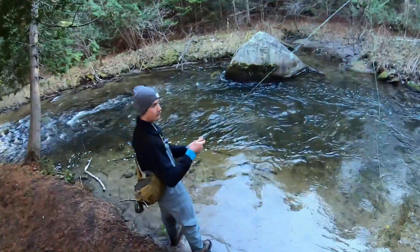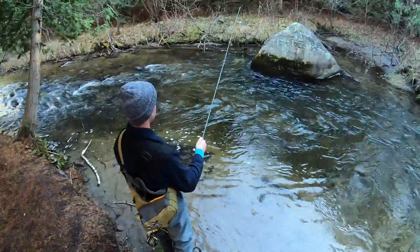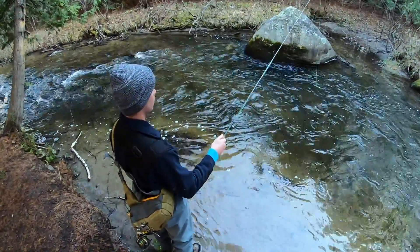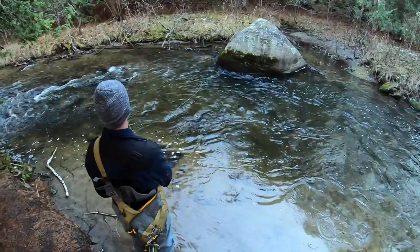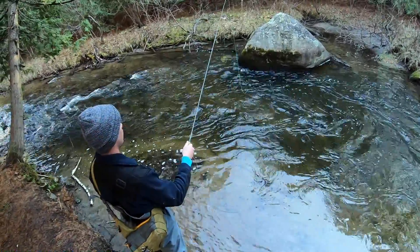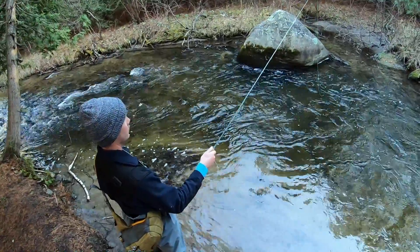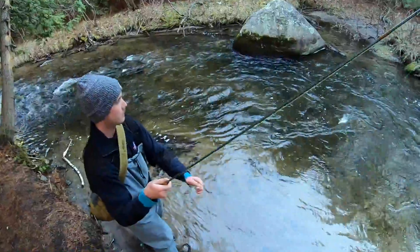They are liking this pink egg today. Fish — fish off. That was the fish too. Fish — that's a big one. Woo!